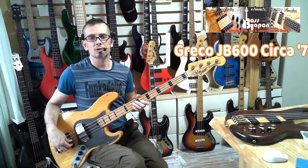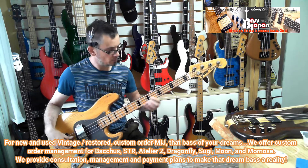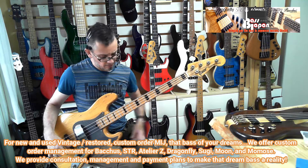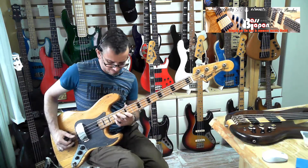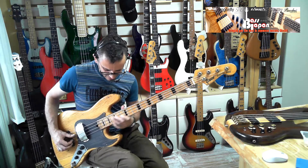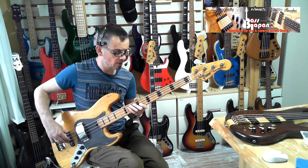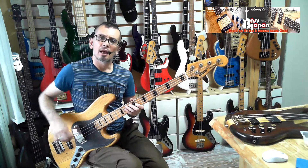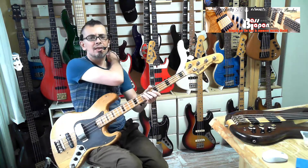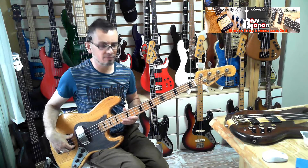G'day girls and boys, Danny Stewart for BaseJapanDirect.com with another direct sound recording of another lovely vintage MIJ bass here. This is an early JB600 from Greco. This is Matsumoku made, not Fujigen made. This is probably mid-70s — we're saying circa '75, maybe '74 actually.